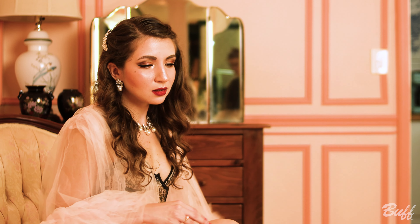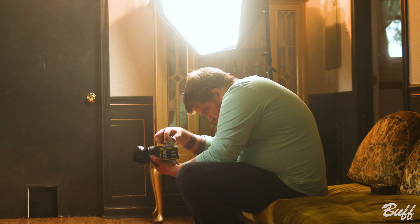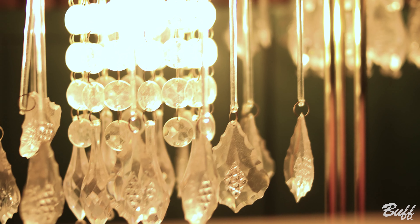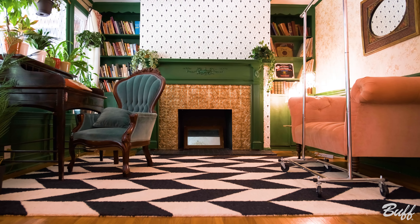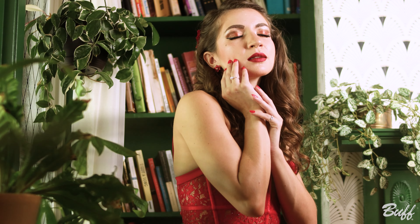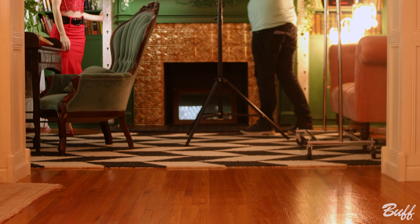Hey everyone, this is Kyle with Paul C. Buff, and today we're shooting on location at the Paper House here in Nashville, Tennessee. Local musician Ashley Serena reached out to us hoping to put together an old Hollywood style shoot.